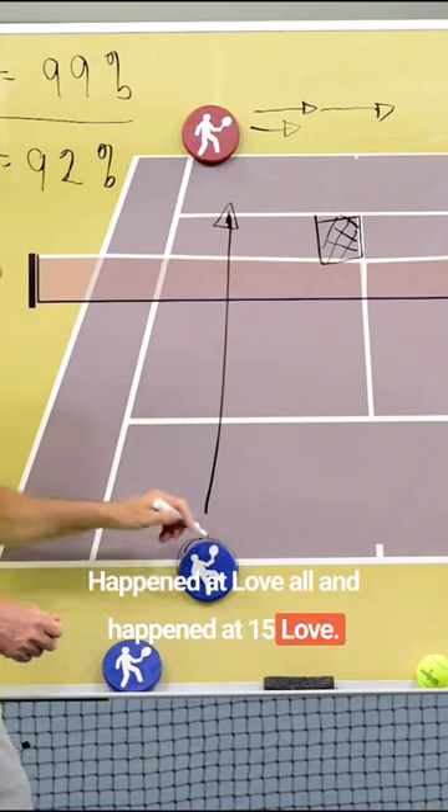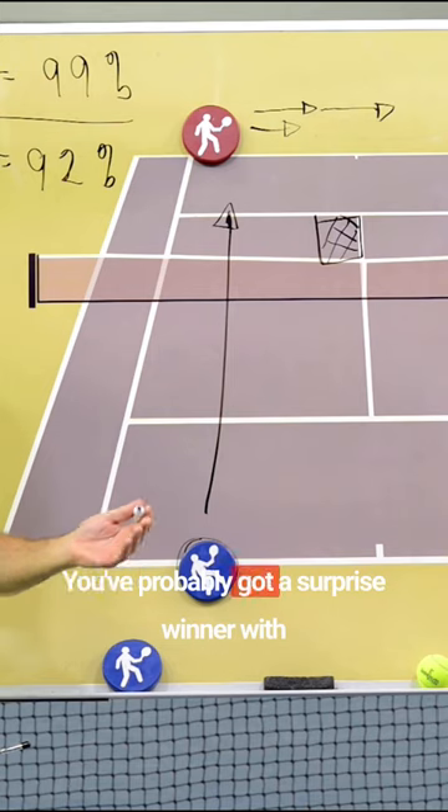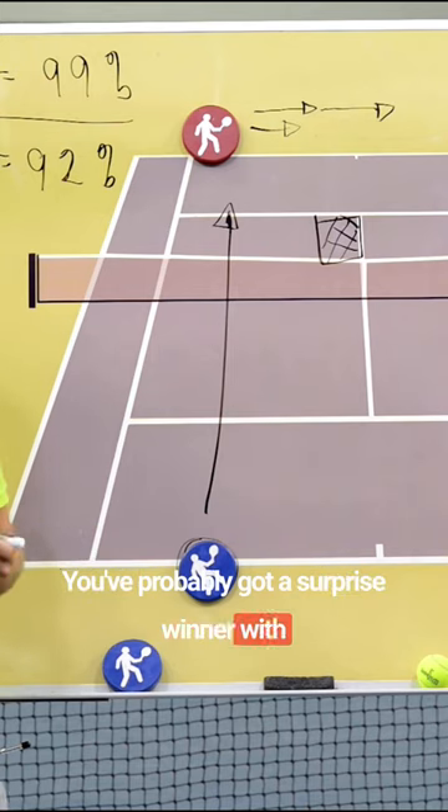It happened at love-all and happened at 15-love. So first shot forehand behind, opponent's going the other way. You've probably got a surprise winner with the third shot of the rally.